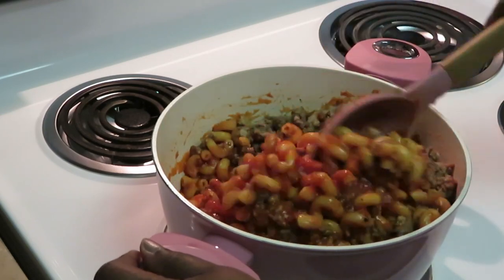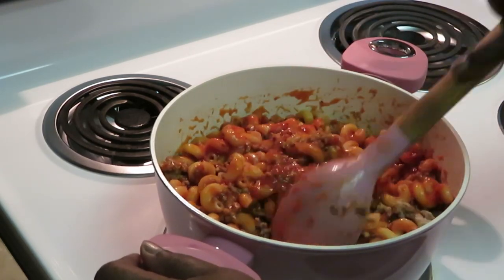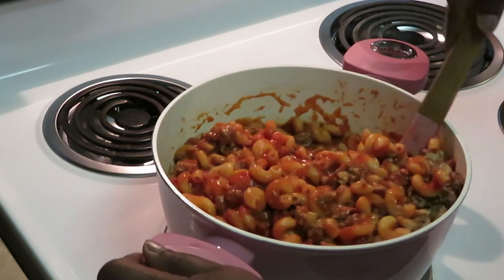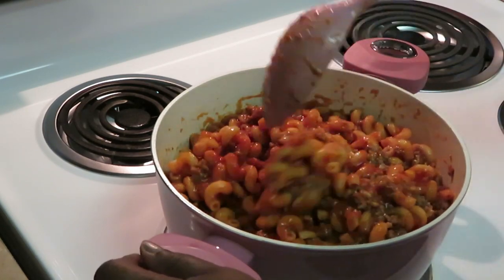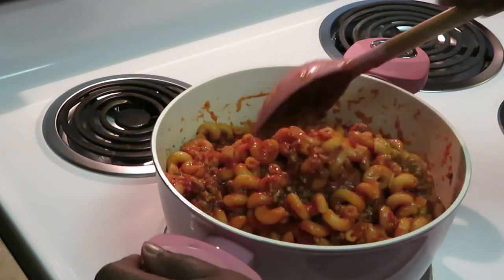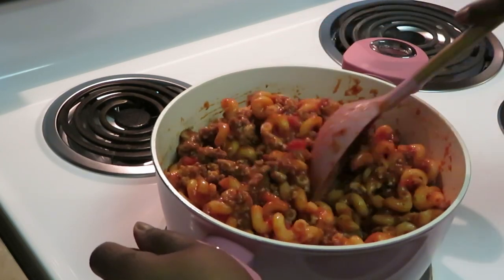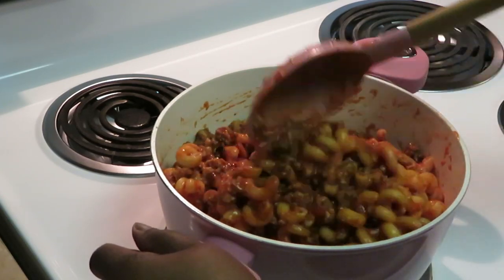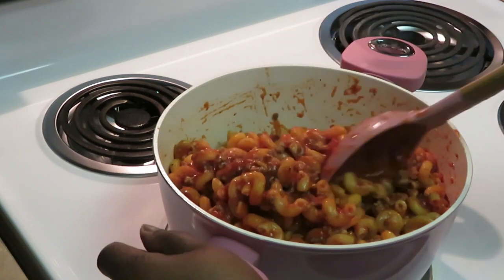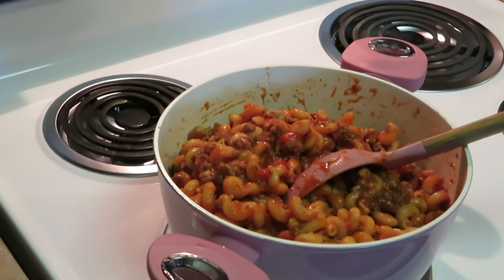You can actually eat it just like this — it's kind of like a spaghetti-style pasta dish. You can put it in a bowl with some garlic bread and throw a little cheese on top. It's good all by itself. Doesn't that look delicious? That's the first step to getting the pasta lasagna prepared.